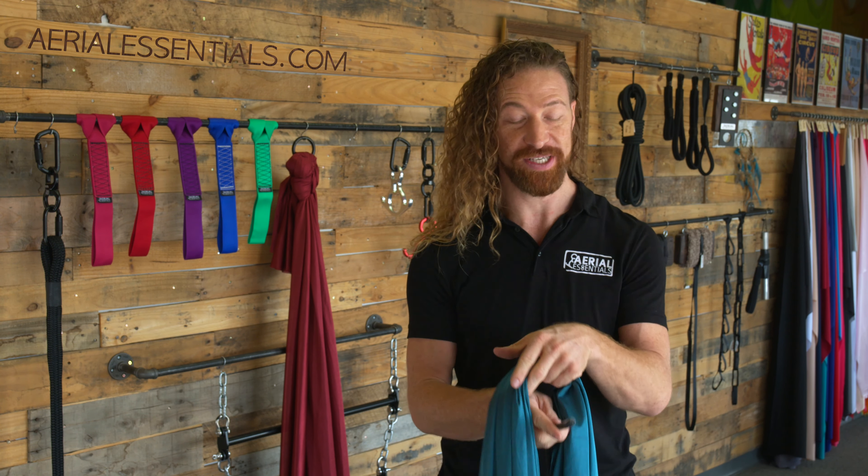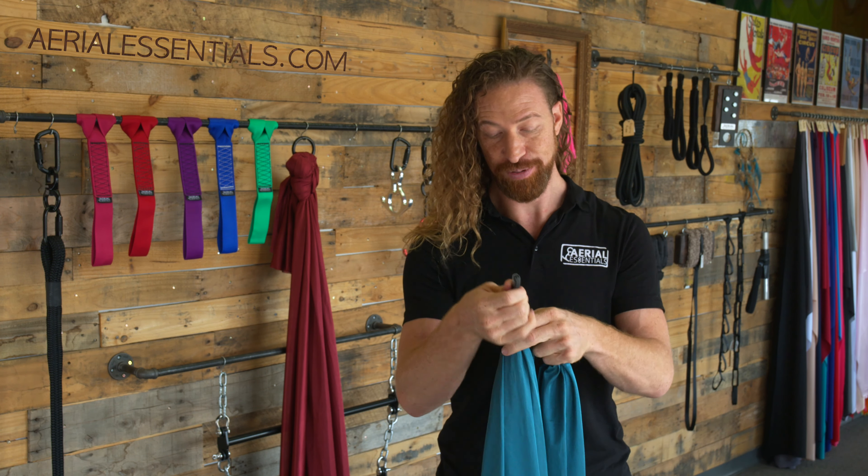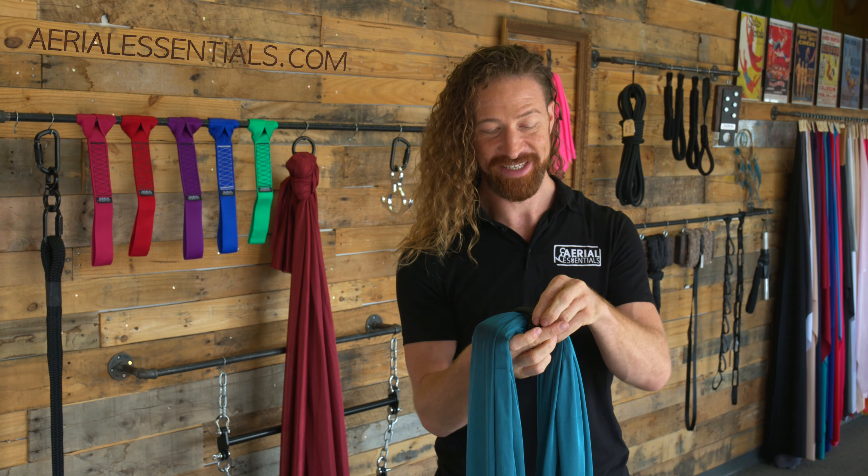We're going to be creating what's called a prusik hitch by passing the end with the label around your fabric and through itself three times. Simply pass it through twice, then take a second to pull it nice and tight so you have a little bit of extra room for that last loop.